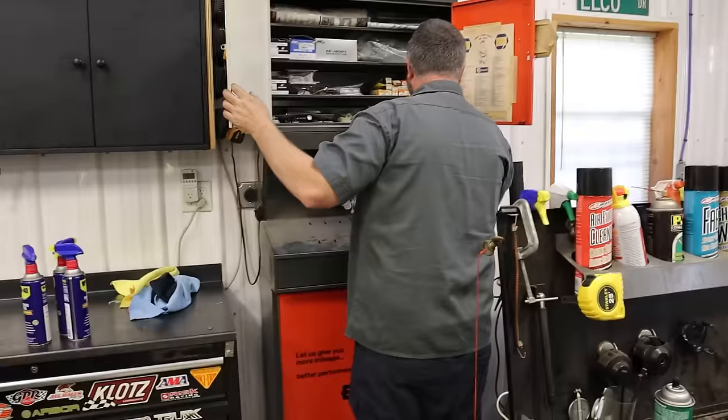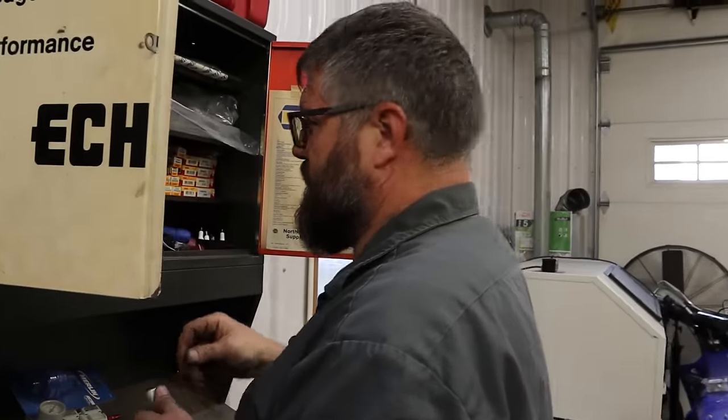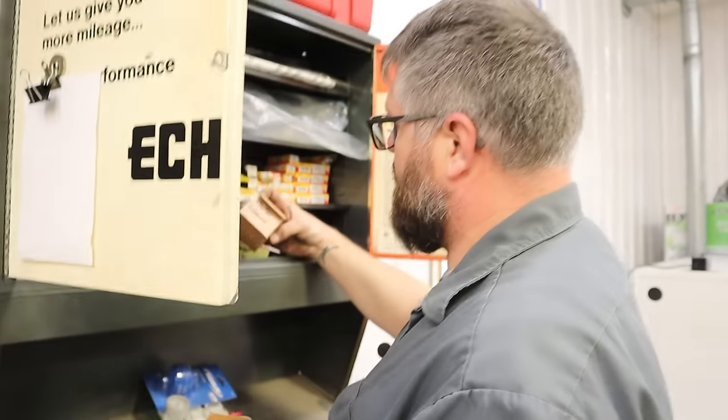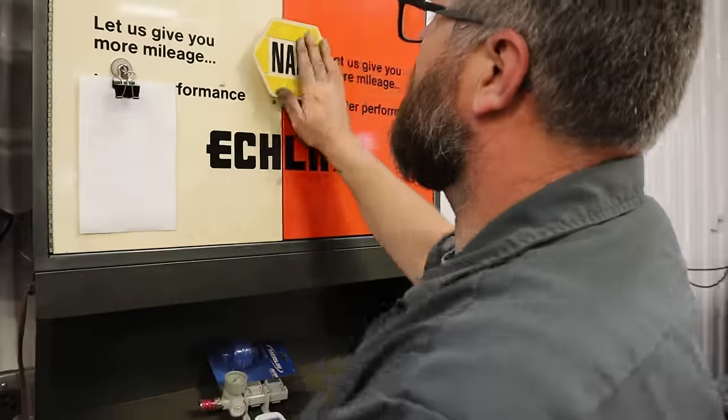Should we see if we have spark? Something was sparking. That was just the arcing of the solenoid. There's a solenoid — I have some generic ones in my parts cabinet. All right, let's see if we've got spark.